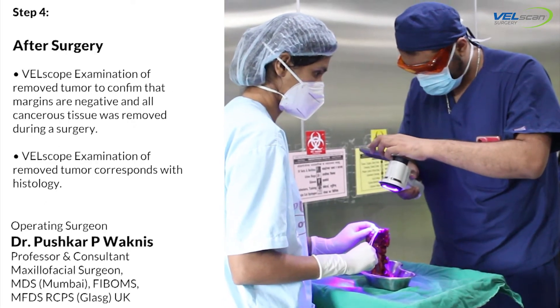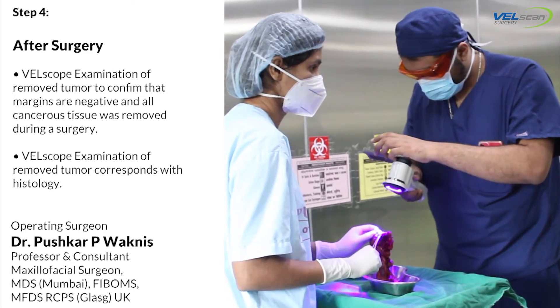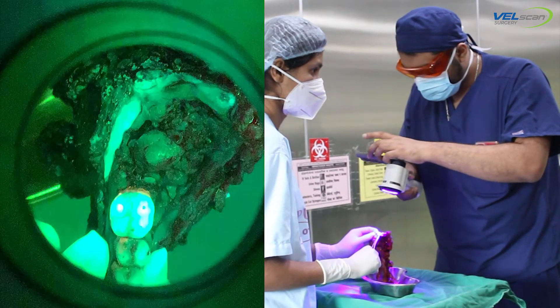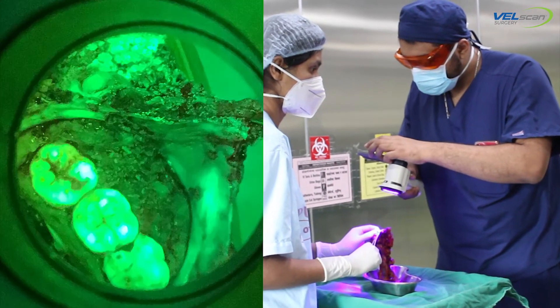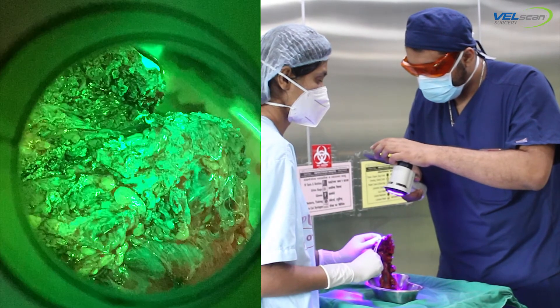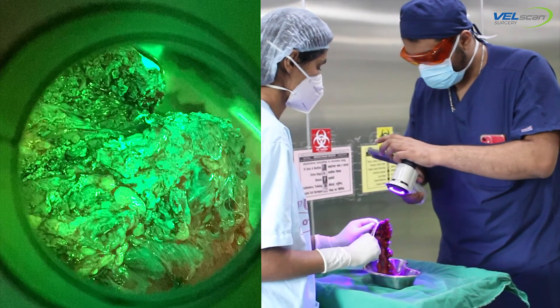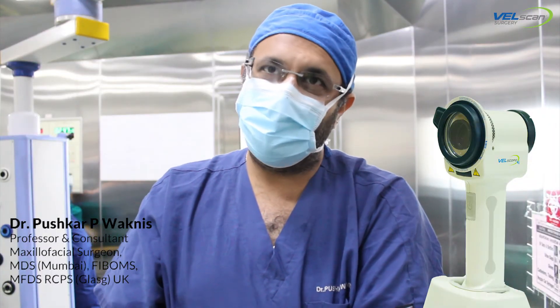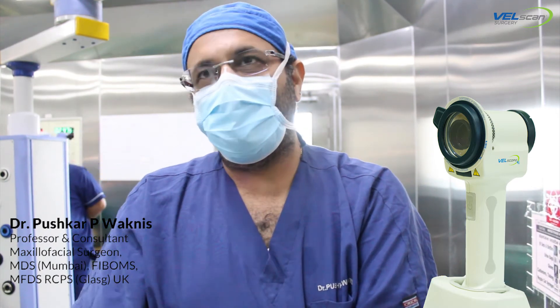With the well scan, we have a machine by which I can see the specimen and immediately see the fluorescence or the loss of fluorescence in the area of the tumour, and see how the margins look to confirm that the margins are clear. This corresponds to the report of the frozen section. In oral cancer, not everybody has access to big institutes and frozen section setups, so the well scan can be a good option to confirm during surgery that the margins are clear.